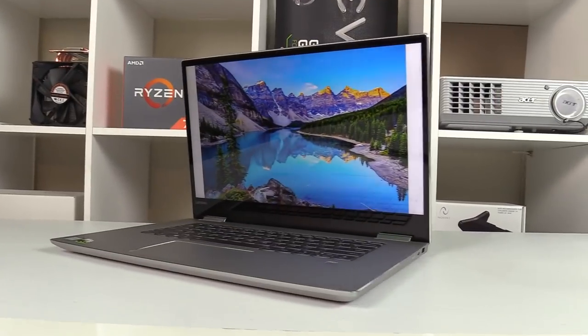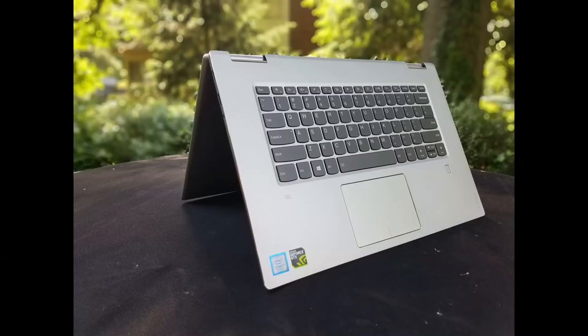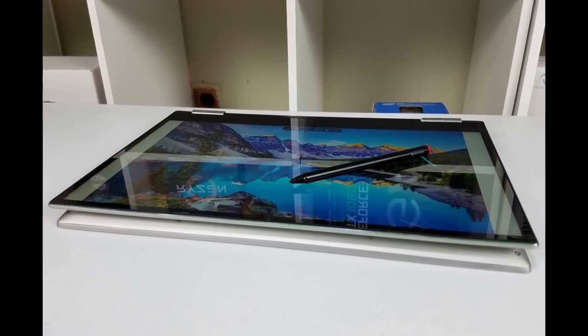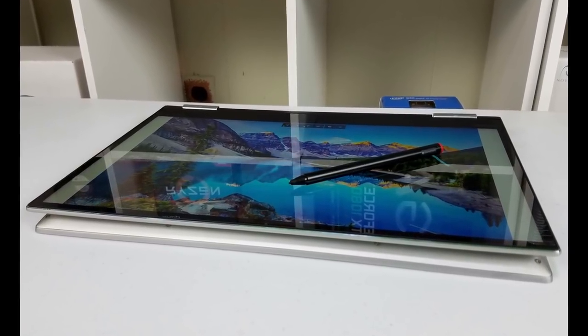Hi, this is Stephen from Ownediso and today we are looking at the Lenovo Yoga 720. It's a 15.6-inch two-in-one that can be used in laptop mode, tent mode, and also tablet mode with the optional Wacom AES pen.